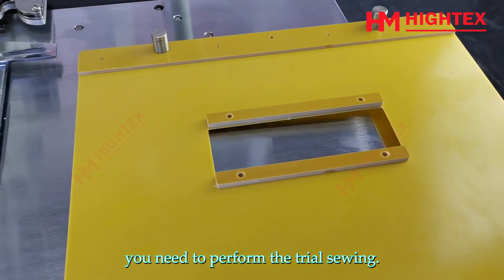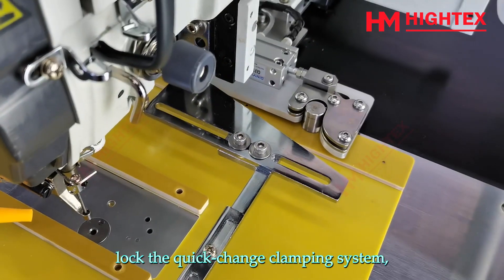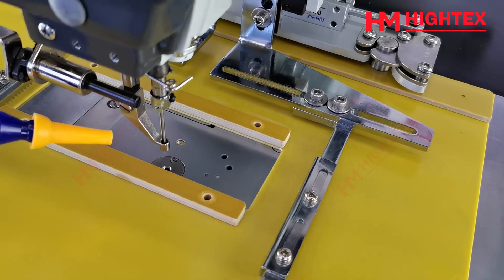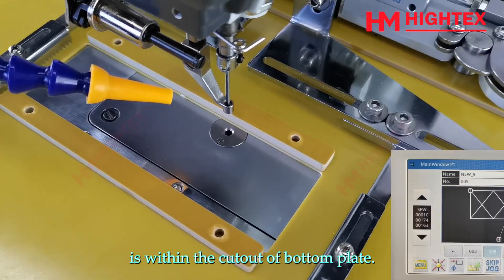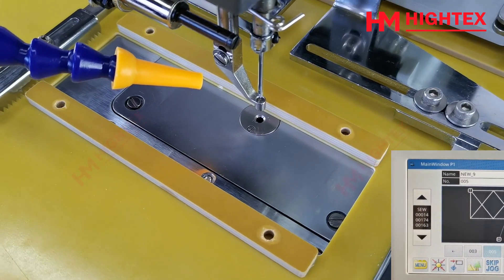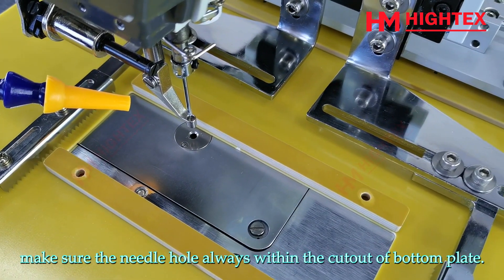Step 6: Trial sewing and adjust the start point. Whenever you select a new pattern, you need to perform a trial sewing. This is the bottom plate. Lift the pressing frame, put in the bottom plate, lock the quick change clamping system, then lower the pressing frame. This is the key for the start point — press it and the machine will return to the start point. Make sure the needle hole is within the cutout of the bottom plate. Press the up or down arrow to move the needle forward or backward. Press and hold the up arrow; the needle will continue moving forward until the trial sewing is finished. Please watch carefully during trial sewing to ensure the needle hole always remains within the cutout of the bottom plate.